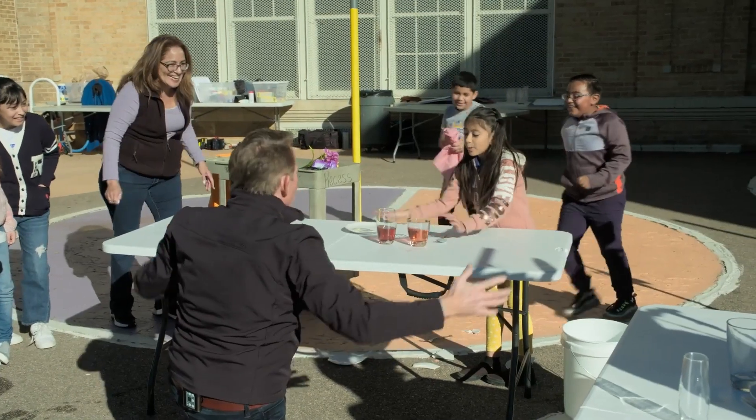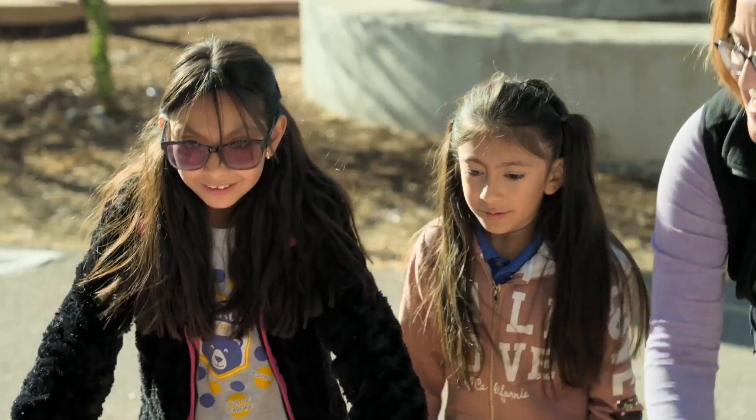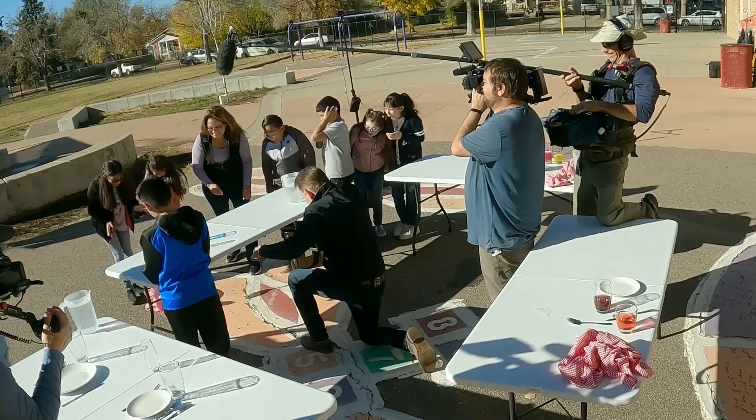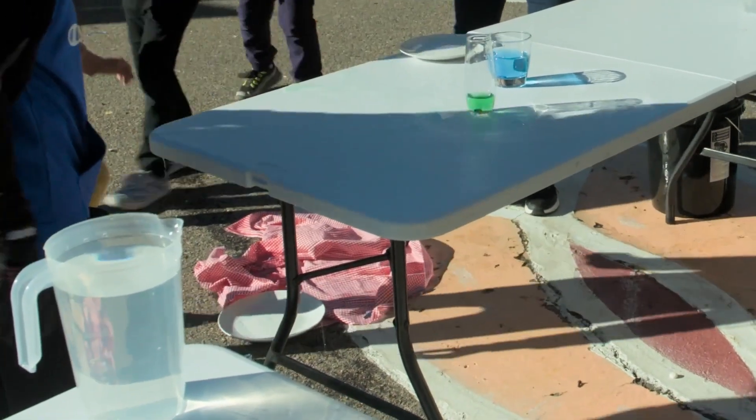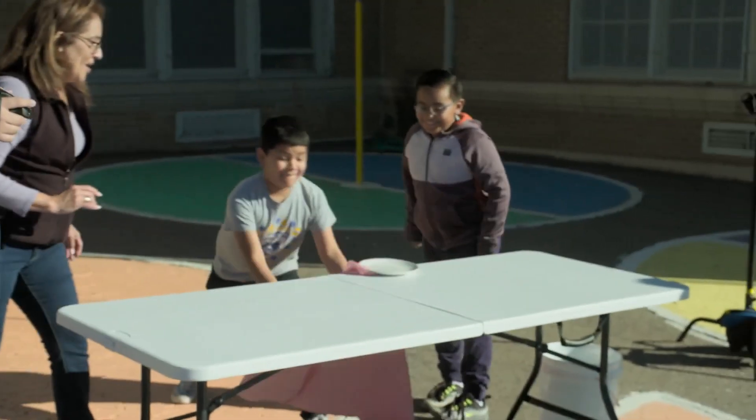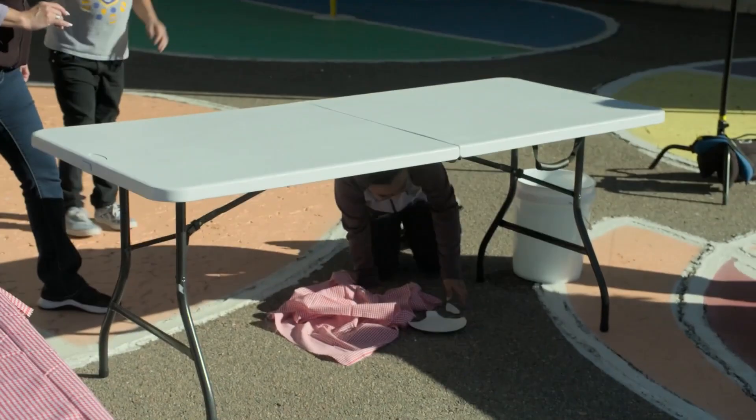So the tablecloth pull didn't go as I thought. Many times when the kids do it, they will just pull down, but these kids were very apprehensive. It makes sense — it was the first demonstration out of the shoot. You can learn from mistakes, and that's one of the things we talk about when we're talking about science.